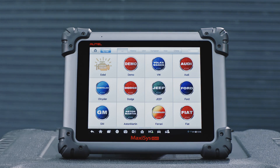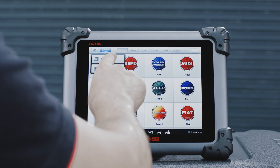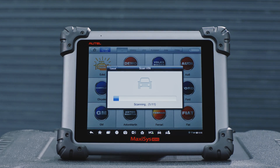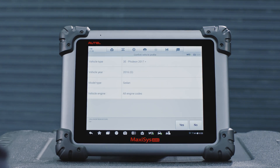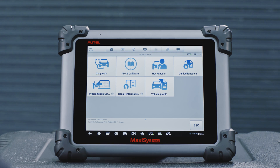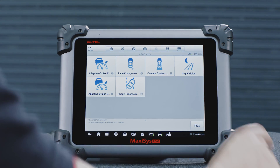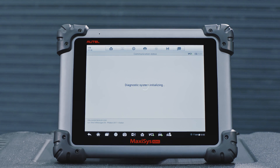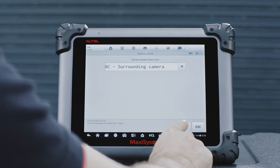Tap Diagnostics. Tap the AutoVin button on the tablet to read the vehicle identification number and identify the vehicle model and equipped systems. On the tablet screen, select ADAS Calibrate. Tap Camera System Rear View. Select 6C, overhead camera system.